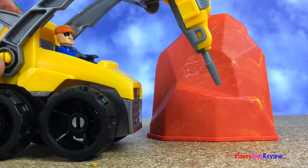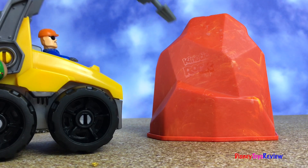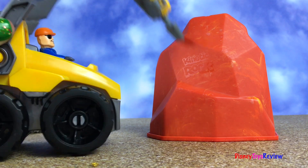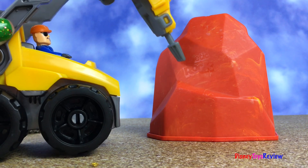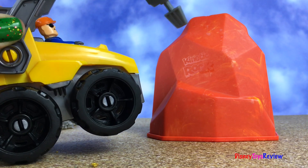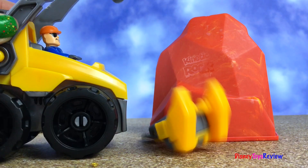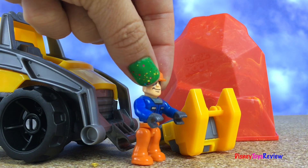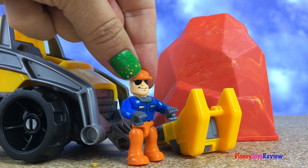Oh, here's another one. Let me try to get it with my jackhammer. Oh, it's not working. Oh no. Oh, what am I going to do now? This is not going to work. Aw, bummer.